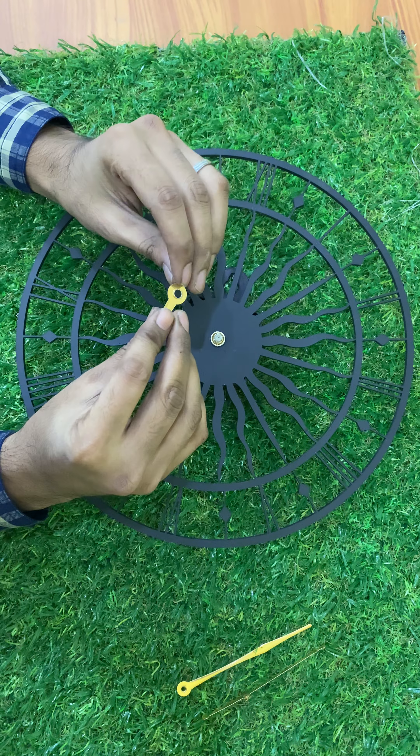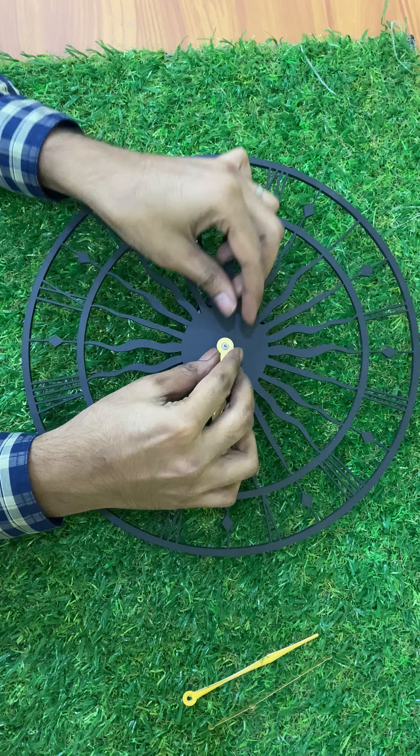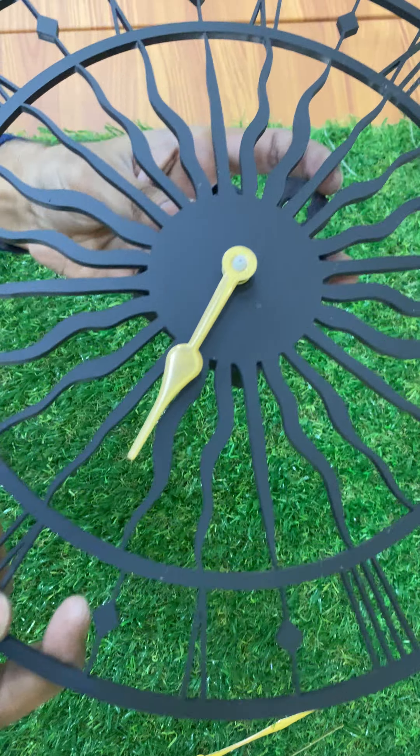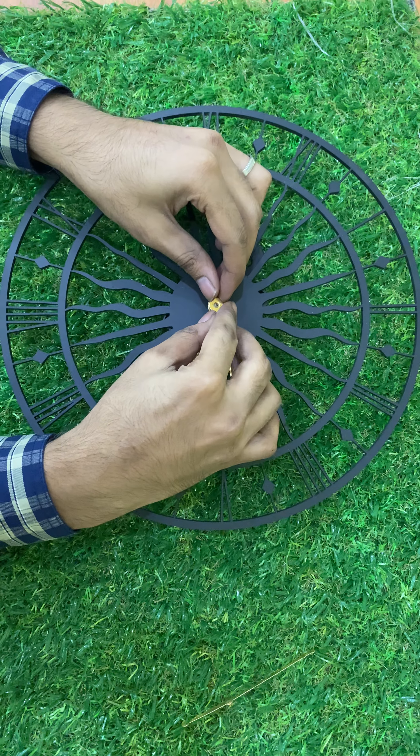Next, take the hour hand and pass it through the neck like this. Then take the minute hand and pass it through the neck the same way.